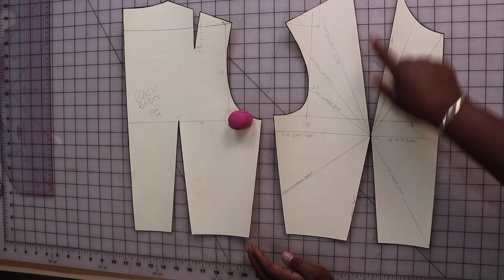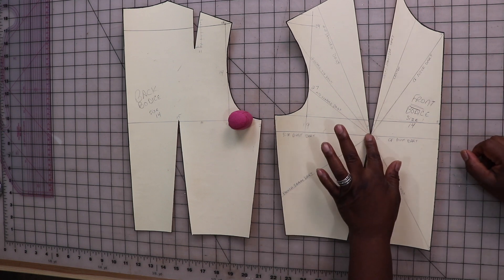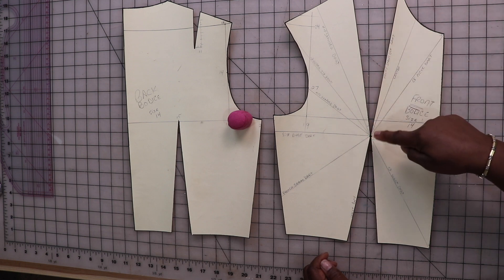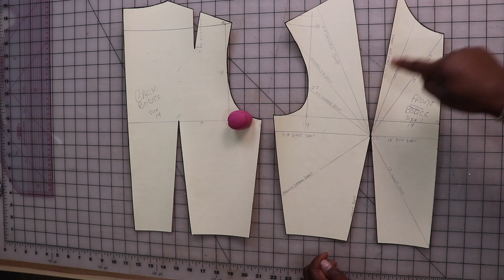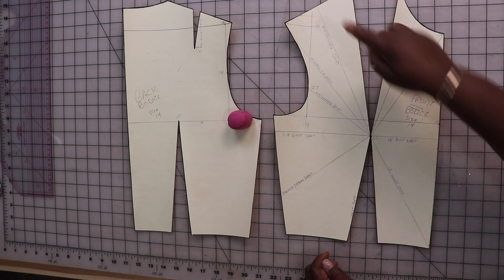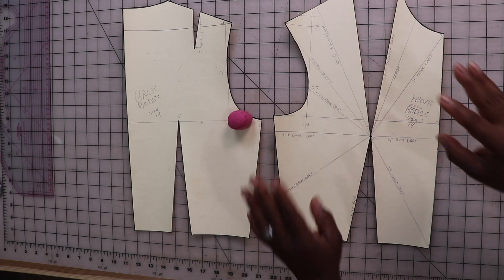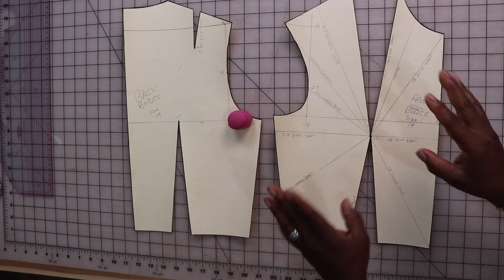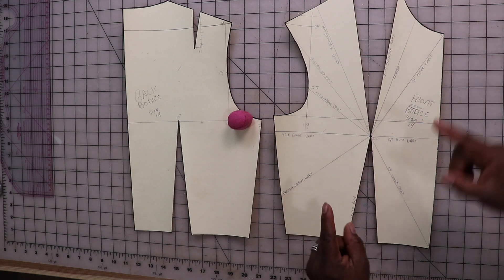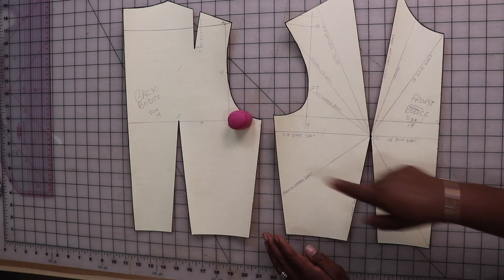Now I just want to show you how fun this is. Here is your apex right here — it's still intact. When you cut to the apex, remember never cut through. Now we have all these awesome darts to use to design whatever we want. Remember, this is just a sloper for creating a pattern. These darts are very important to your design, and these are all of the darts that I would normally use.